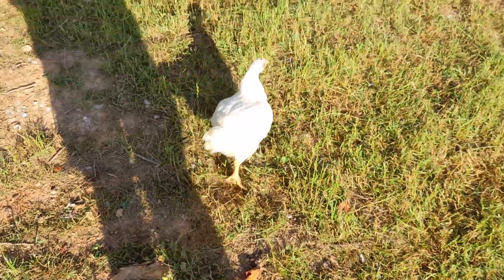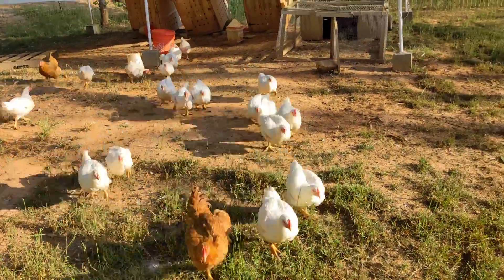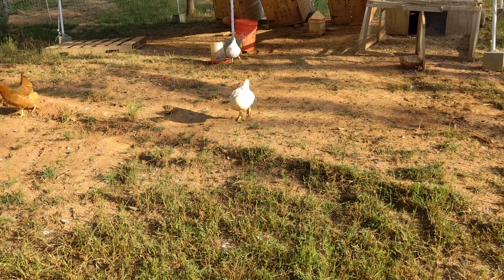We didn't feed our broiler chickens the morning of our chicken processing workshop because it's best to minimize the amount of stuff in the digestive tract.